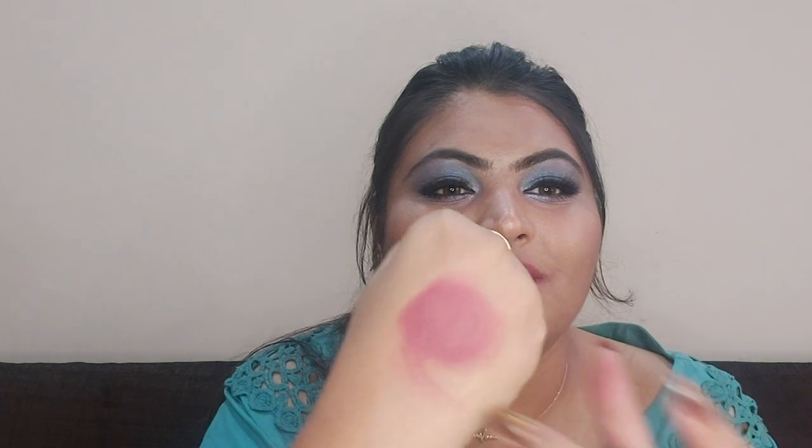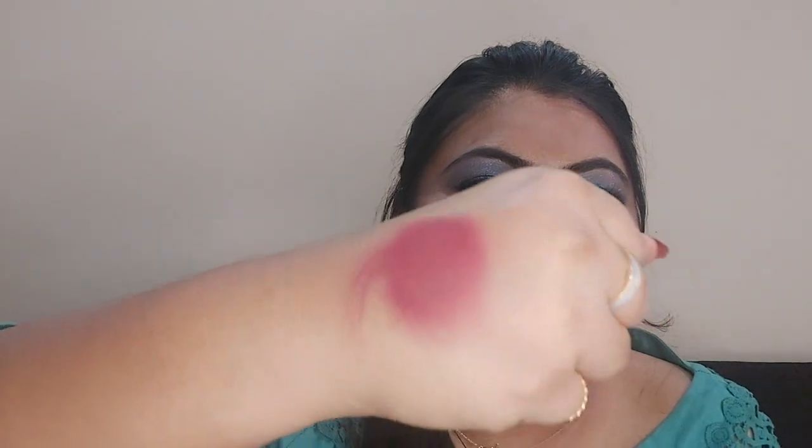If I talk about the formula, it is very lightweight. You won't even feel that you have a lipstick on, and it will be matte, just like a regular lipstick. Let it dry for about 30 seconds and after that it will set on your lips.